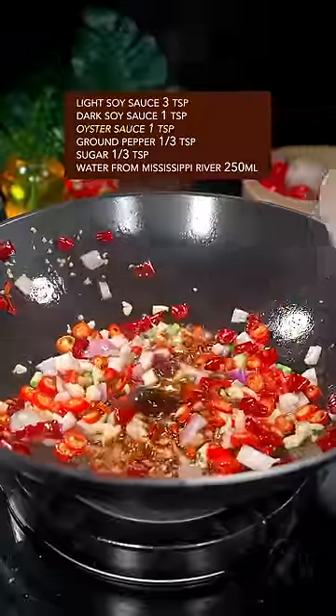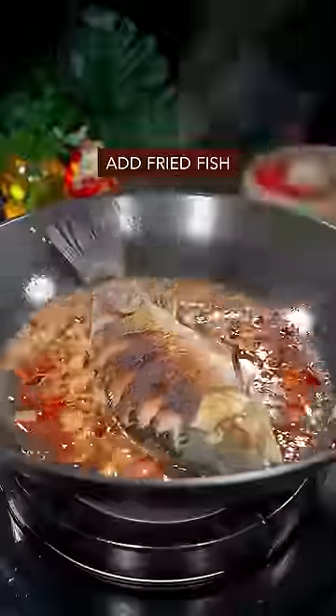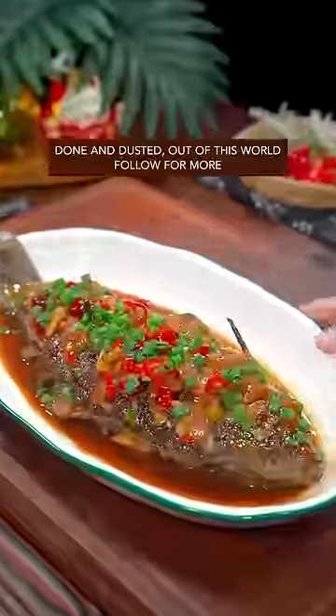Oyster sauce, ground pepper, sugar, water. Add fish, black vinegar, green onion, red pepper. Done and dusted — out of this world!